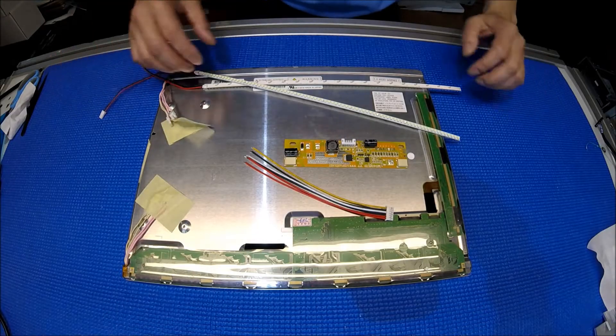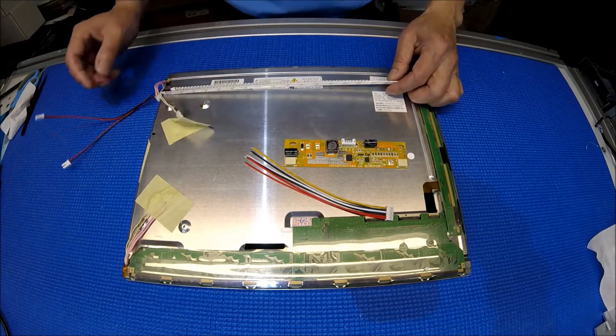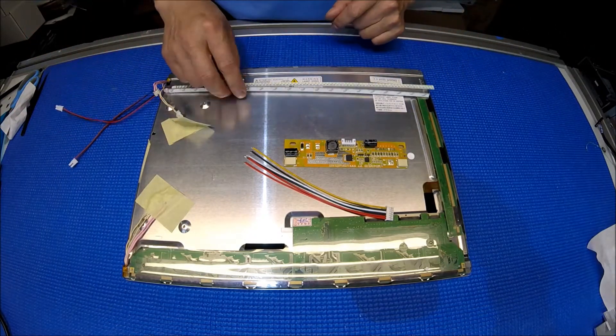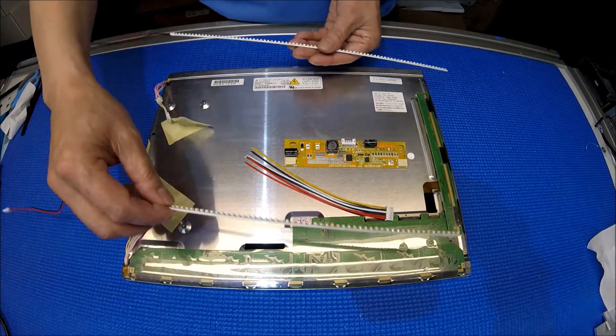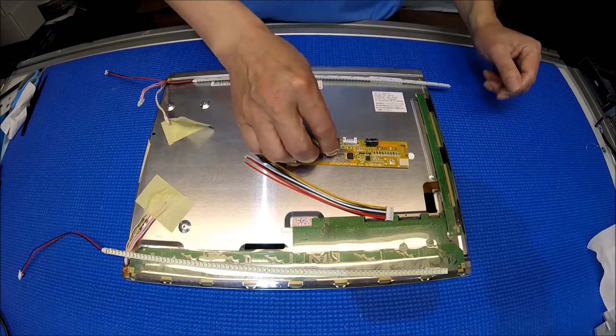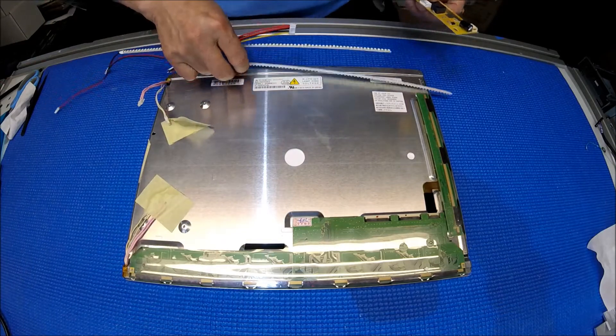In this video I would like to show you how to upgrade this 15-inch screen from 4 CCFL to our UB54 series LED kits. This kit comes with a two-way strip — one on top and one on the bottom — to replace the CCFL, and one LED driver to replace your old inverter.